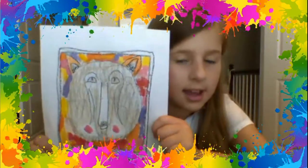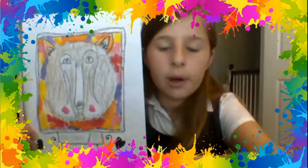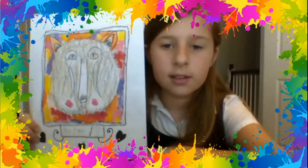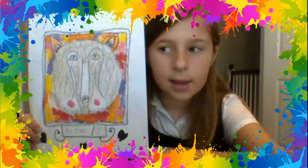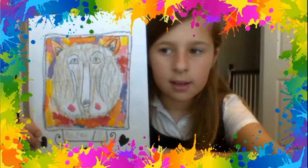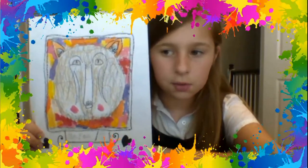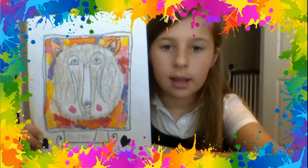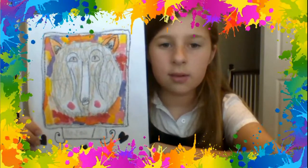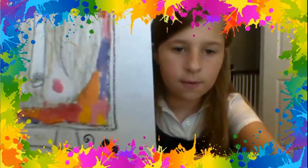Hello, today I'm going to be talking about my art inspiration. The artist's name is Tamara Phillips. What I learned about is using curved lines to create movement in animals. My animal was from the Chronicles of Narnia, and it was Mr. Fox.